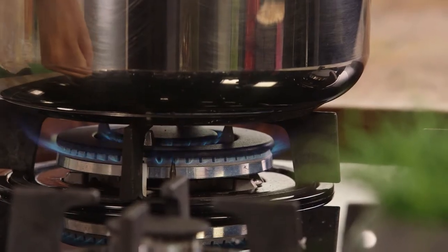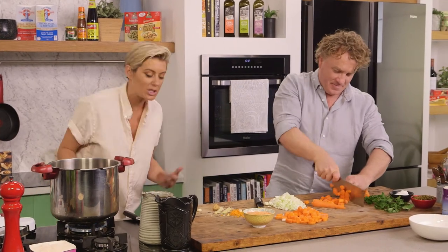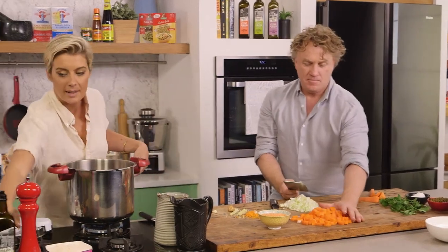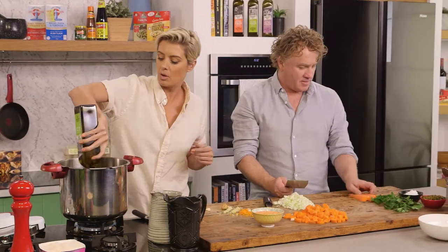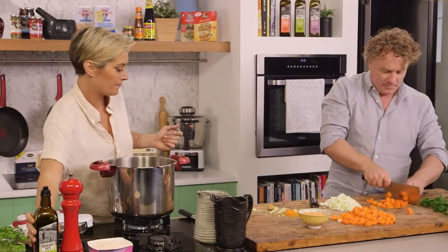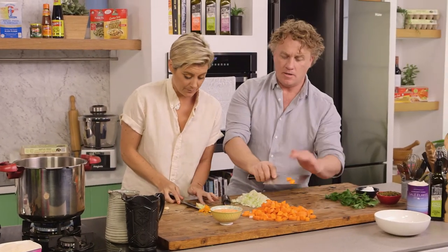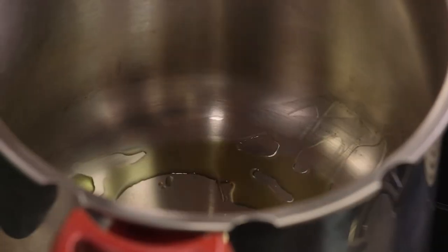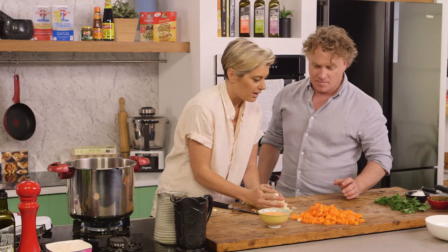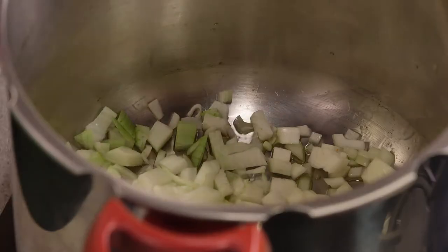I'm just going to put this on a nice low heat first because we're just going to sweat it off. You can just put it all in and go straight away, but we've got a bit of time here. So a bit of extra virgin olive oil in the base, just like you would in a normal pan. You can use butter, ghee, or coconut oil if you wanted to. In we go with all that lovely flavour — and the onions too. You are fast! Chopped it all up there.